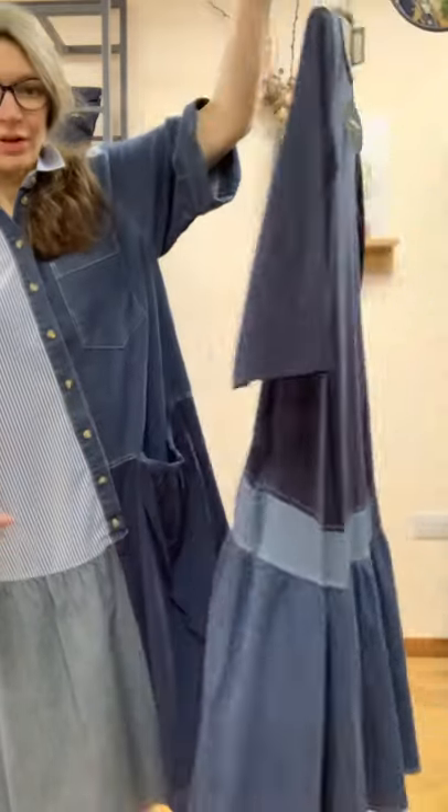At the back, it's got that drop waist effect that drops lower in the back than the front. That's a very easy dress as well.